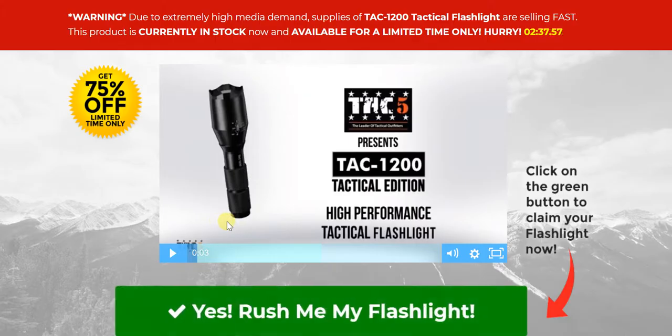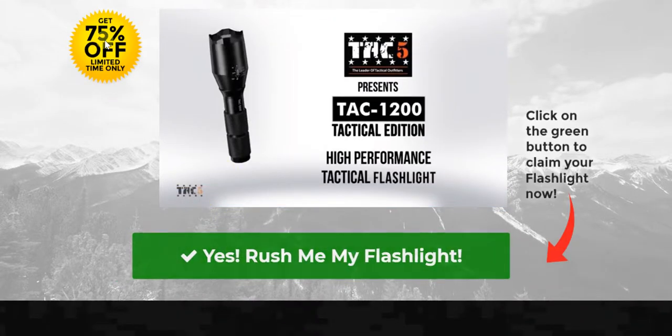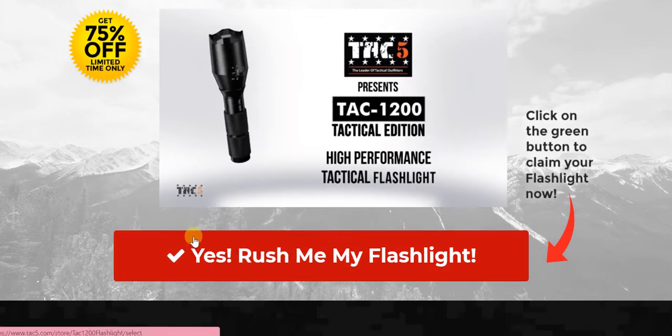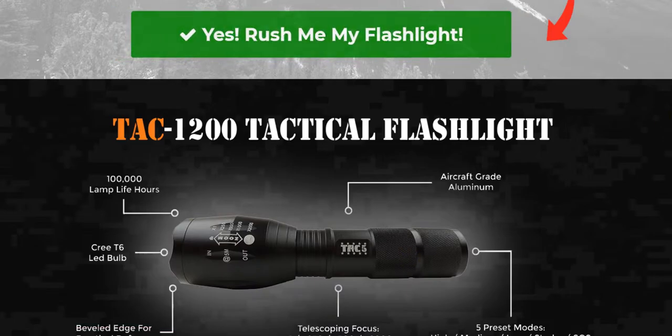Now beyond that, let's give you some highlights, features, benefits, and advantages of this particular flashlight. Firstly, we are looking at an astounding 100,000 lamp life hours — a duration we typically do not see on most flashlights. The LED bulb is of the highest possible quality; we are looking at a Cree T6.